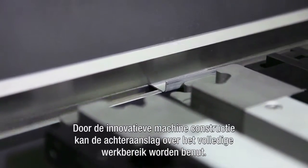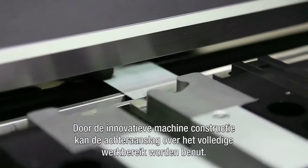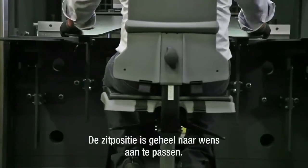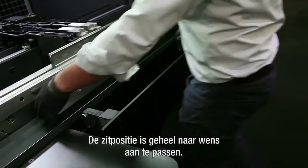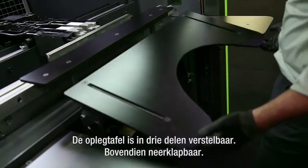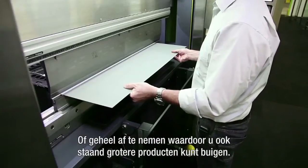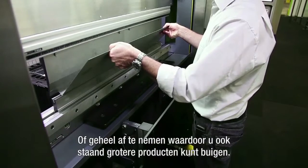Thanks to the innovative machine construction, the back gauge operates throughout the full working range. The sitting position is completely customizable. The feed table is adjustable in 3 parts, and can be folded down or completely removed, allowing you to also bend larger products while standing.